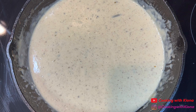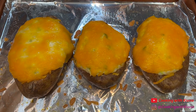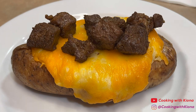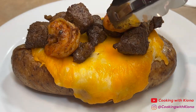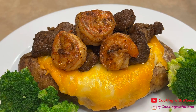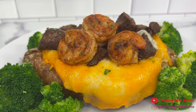Once you have finished making the garlic sauce, you can go ahead and assemble your baked potato. Your baked potato should have finished cooking in the oven by now, so all you have to do is plate it up. First, add some pieces of steak on top, then add some shrimp. Place some broccoli on the side. Then add some parsley, and finally pour the garlic sauce on top.